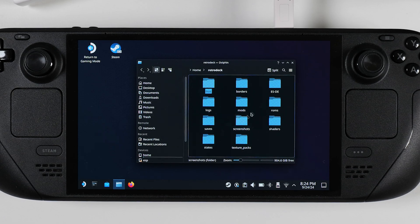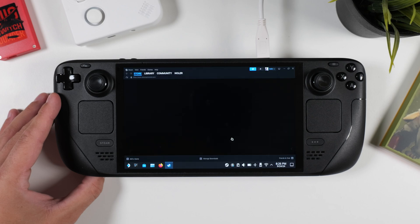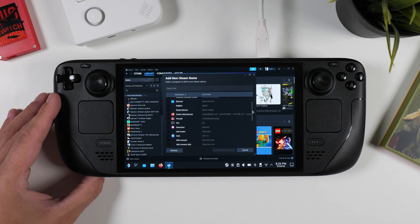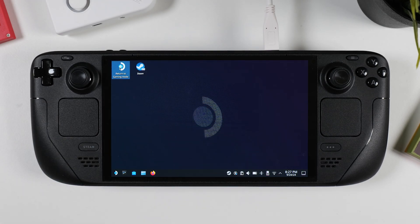Once you have dragged and dropped your game files (ROMs) and your system files like BIOS or keys into the correct folders within your RetroDeck folder, you're almost ready. But first, we need to right-click on the Steam Deck icon at the bottom of the screen and open our Steam library. From here, we'll add RetroDeck as a non-Steam game by clicking Add a Game in the left corner, then Add a Non-Steam Game. Scroll down until you find RetroDeck, check the box next to it, and click Add Selected Programs. Now you're ready to switch back to gaming mode.